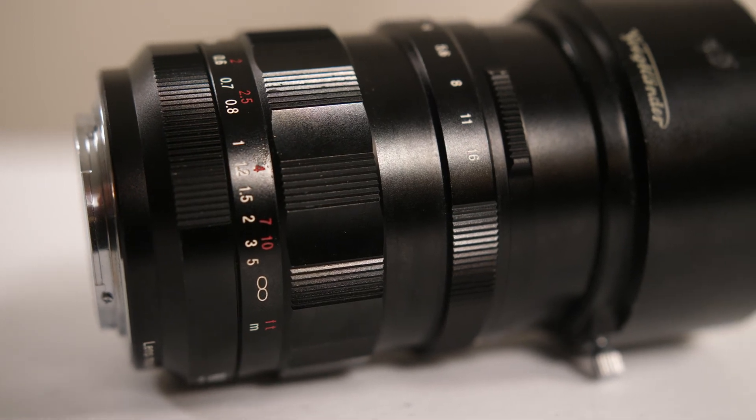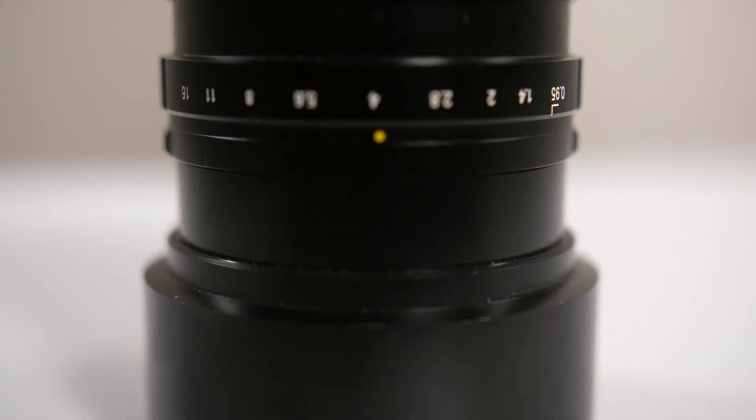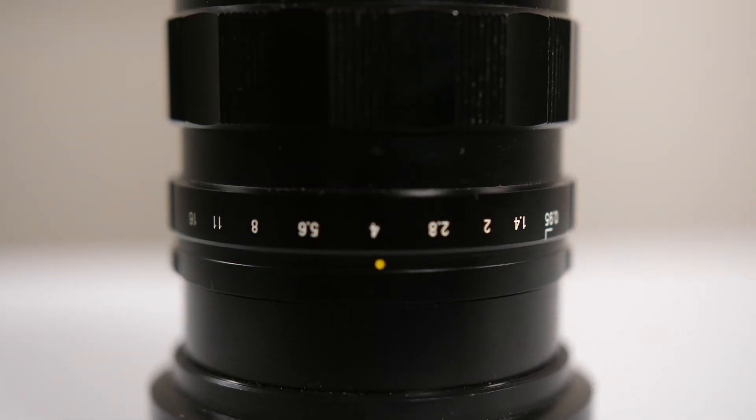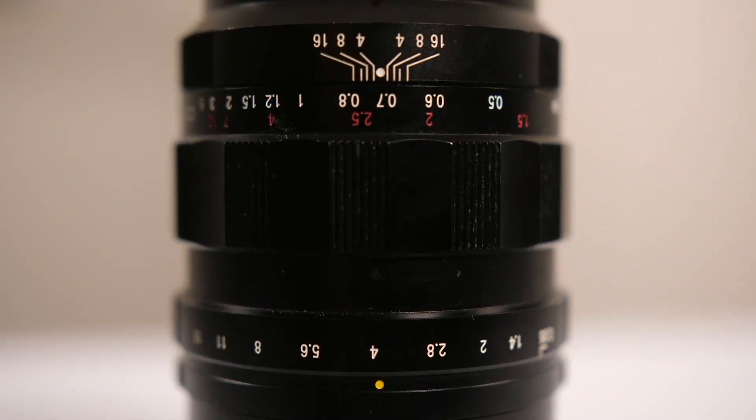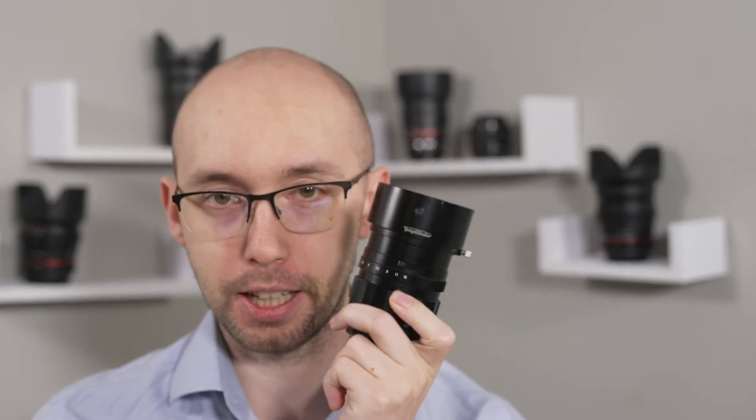Basically, with this lens you're able to get almost like f2 on a full frame camera, which is really, really nice. And on an 85 millimeter equivalent, you don't really want more than that. To be honest, I would not want to be able to go much shallower because you can't keep anything in focus at that point.